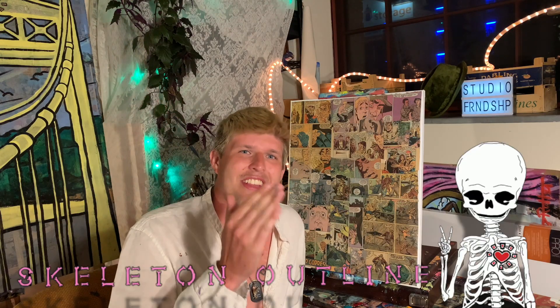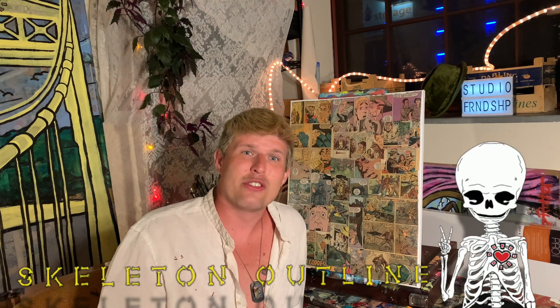If you thought I was gonna wear that fedora throughout the entire video, you're even crazier than I am for wearing it to begin with. As you all know, typically the first thing I do with most of my paintings is glue comic books to the canvas. We're 14 episodes in — if you want to learn more about gluing things to other things, go back to kindergarten. The next step is always the skeleton outline: that's where I transfer the smaller image from the digital drawing onto the larger canvas surface.